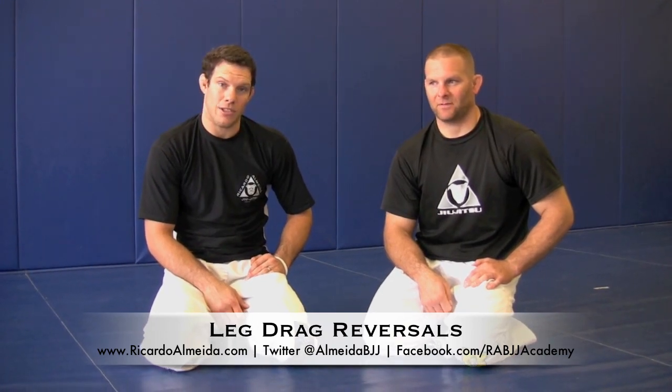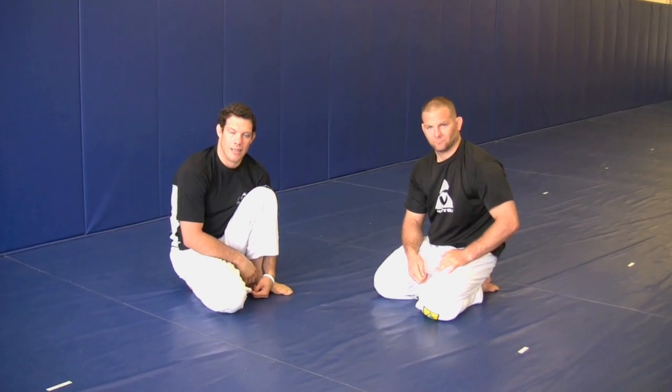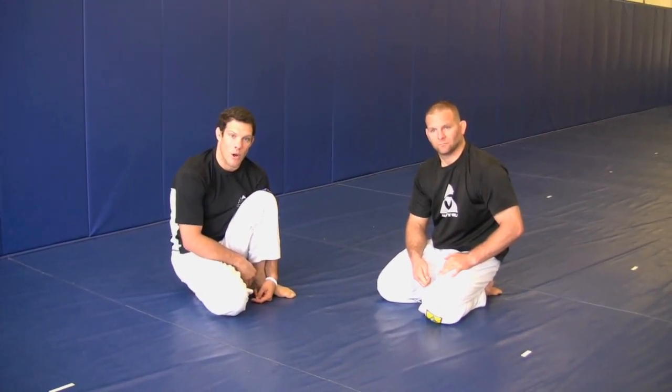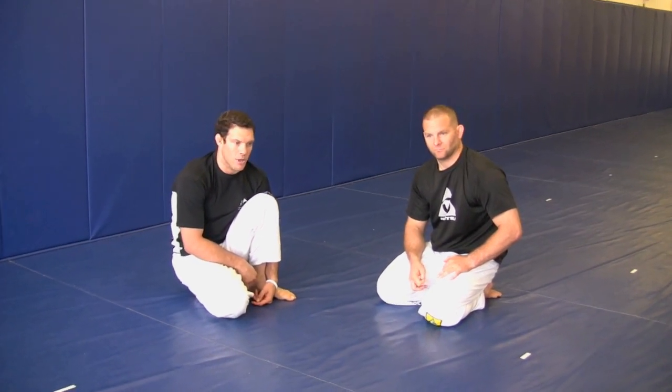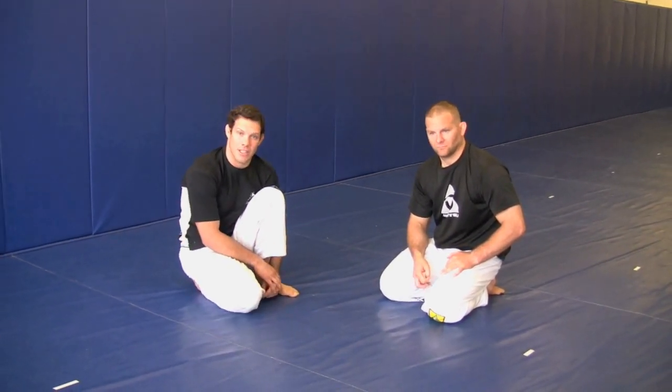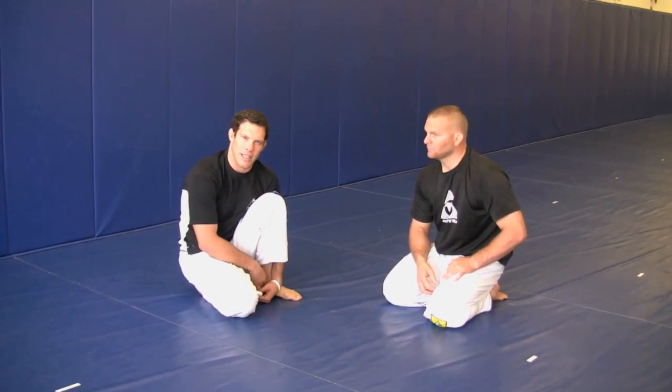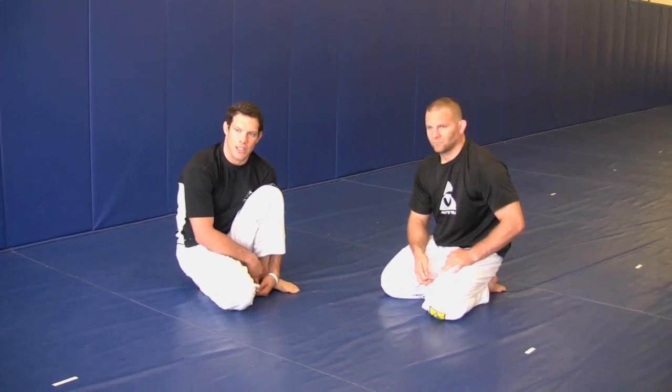I'm going to demonstrate a couple of reversals for you guys today. It's a game that we've been playing quite often here at the academy. Just a couple of little inspiration from Professor Kyle Otero came here and did a seminar, the Mendez brothers. A lot of this game is what some of these new guys are doing and we play with it and we try to give it our own twist.